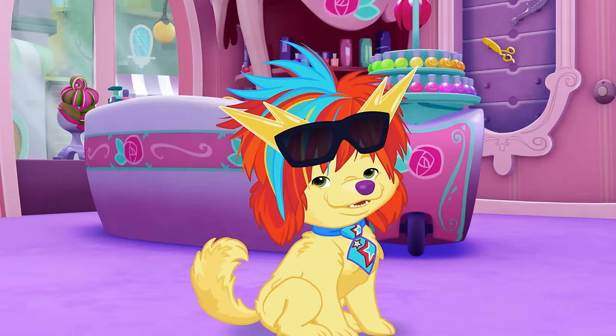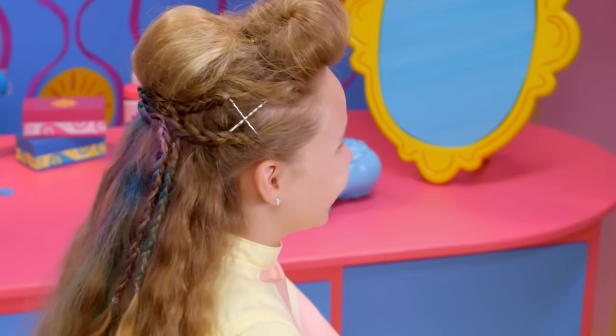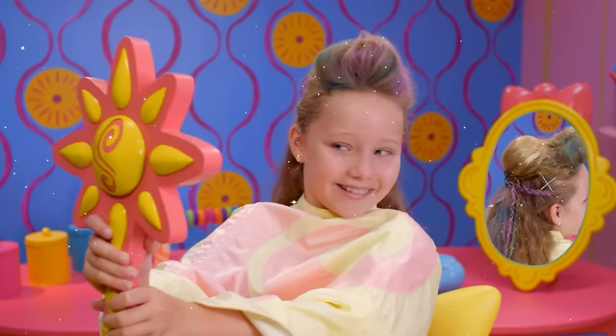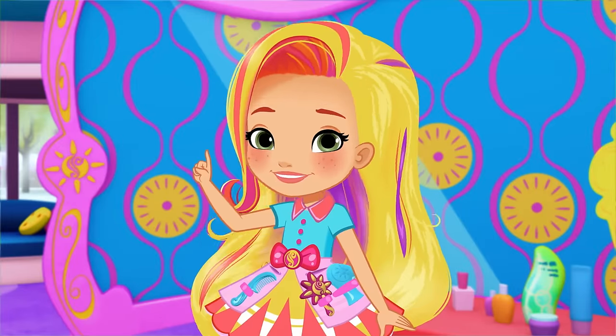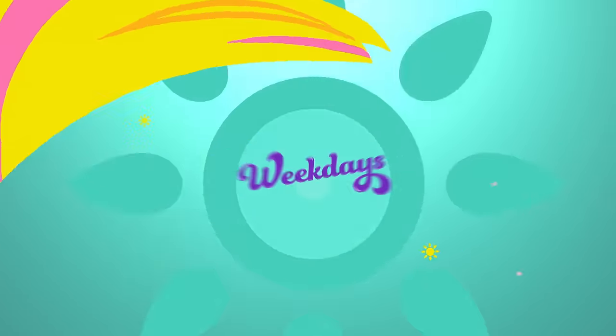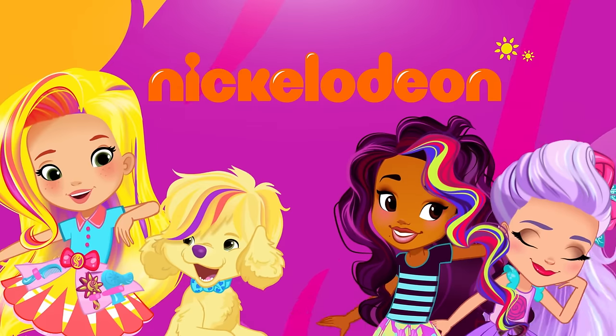And another rockstar! Rock on! That's definitely one for the style files. Keep smiling, keep styling! Get styling with Sunny Day, weekdays on Nickelodeon.